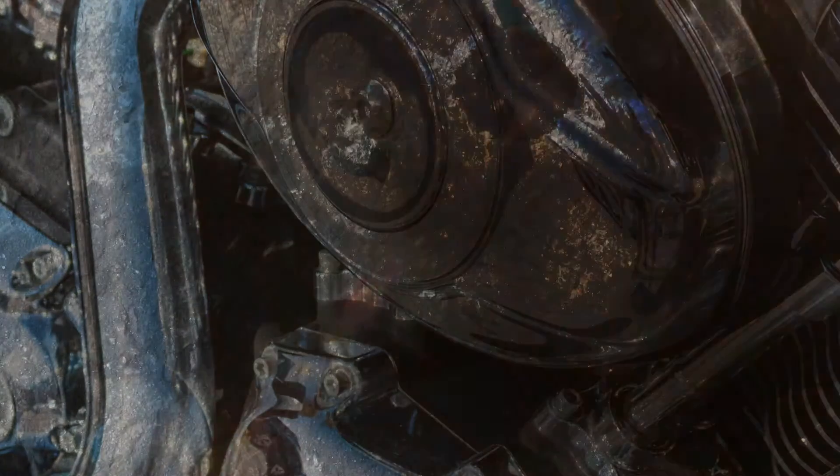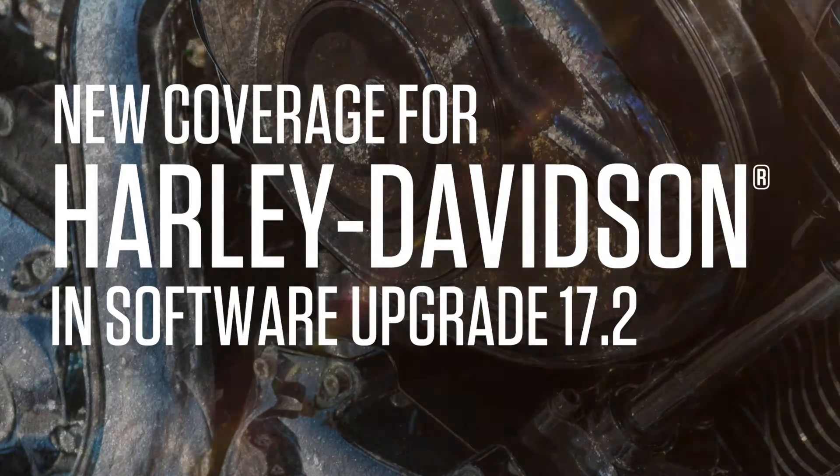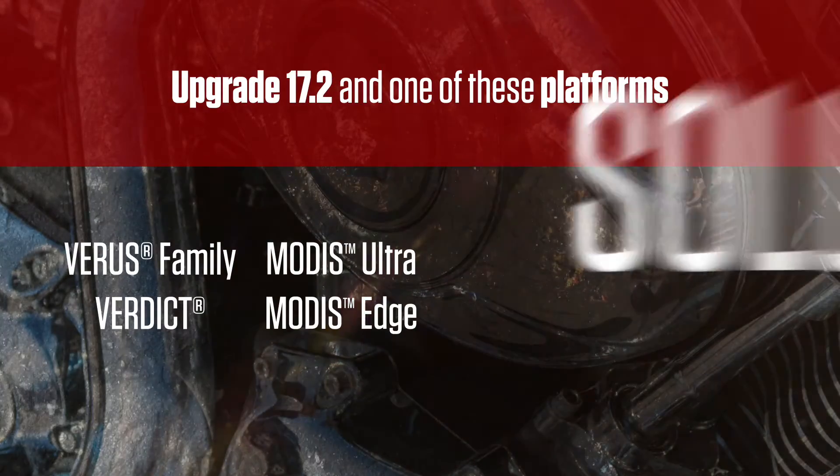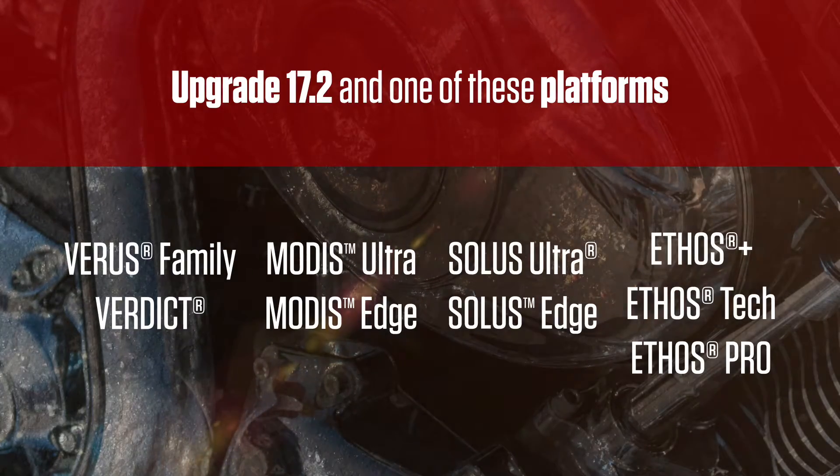The latest Snap-on software is packed with upgrades, including coverage for vehicles with two wheels. That's right, there's new coverage for Harley-Davidson motorcycles. Anyone with upgrade 17.2 and one of these platforms can now work on Harleys.